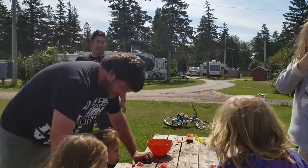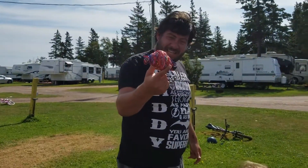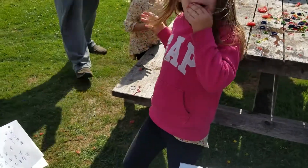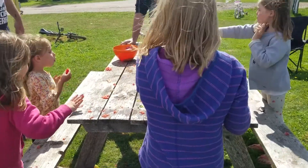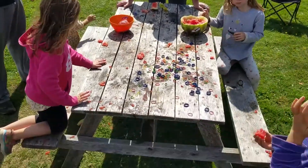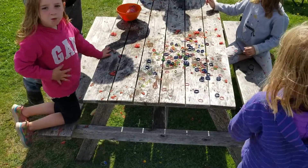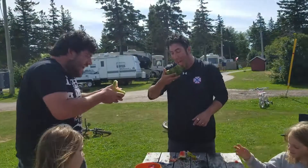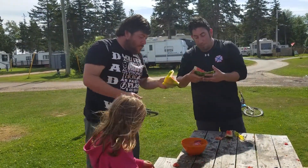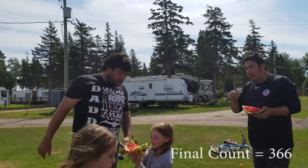So, how many we at? All right, we've got 5, 10, 15, 20, 25, 30, 35, 40, 45, 50... Three hundred and thirty — three hundred and thirty rubber bands, we think, or thereabouts.